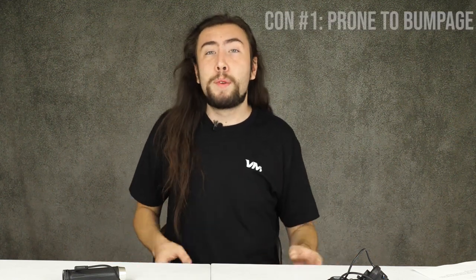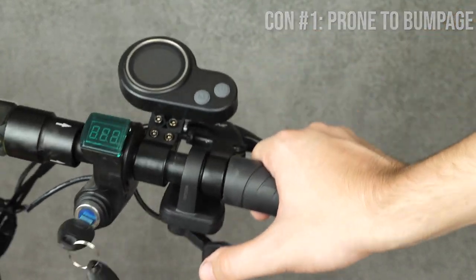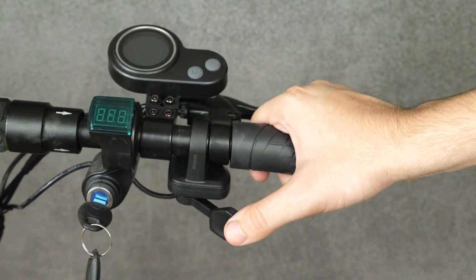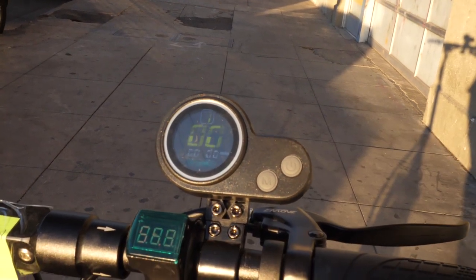The cons for the thumb throttle are a little more nitpicky. The biggest one is that of all three throttles, the thumb throttle is the most susceptible to bumpage. As you run around on the scooter and hit little bumps, you're going to notice your thumb bouncing forward and back with the shakiness of the road, which can make your acceleration a little jerky. The other big asterisk is that it's nowhere near as good in the sunlight, which can be a real frustration if you're riding in sunny areas. But if you want to grab hold of the handlebar the entire time and use your thumb as the main accelerator, this is going to be the best one for you.